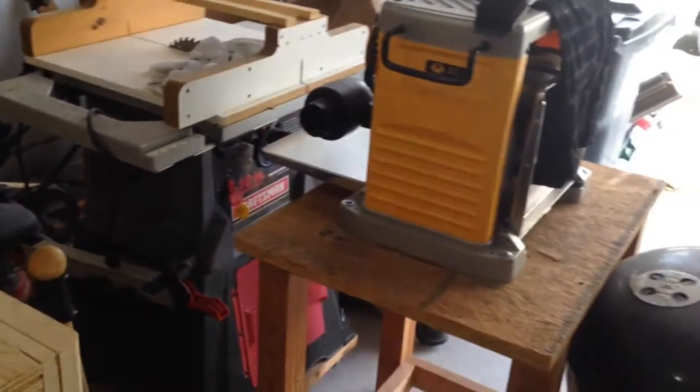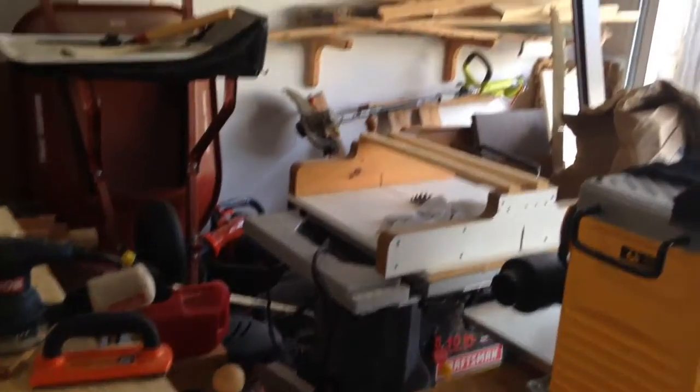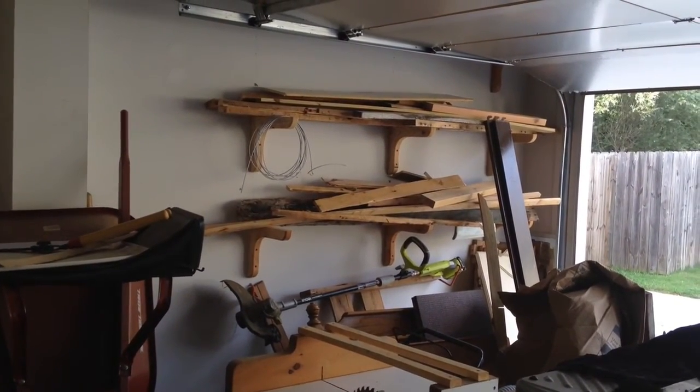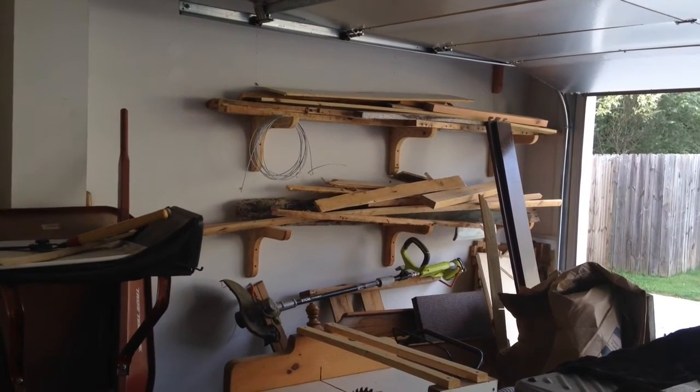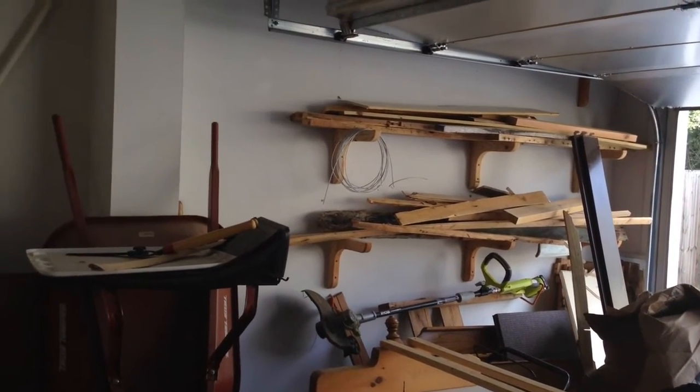Of course I've got my table saw and the planer on the base that I built, and the lumber rack over there, which I'm planning on taking down. I'm going to basically burn most of that wood — it's been sitting there for two years. I'll get a little smaller wood rack and probably put it up on the wall up here in this blank space.